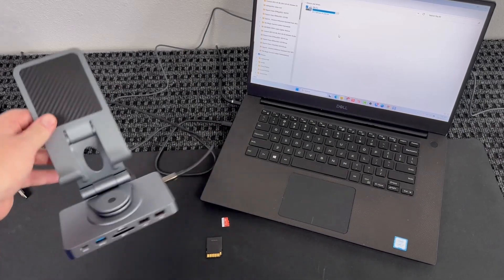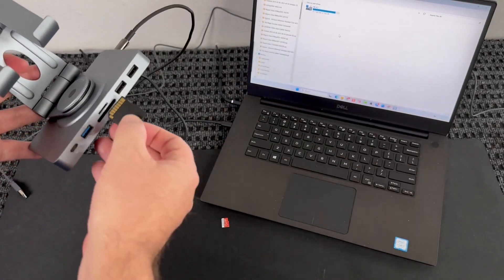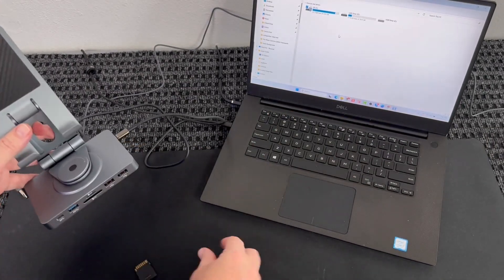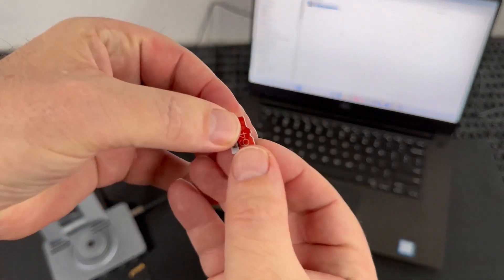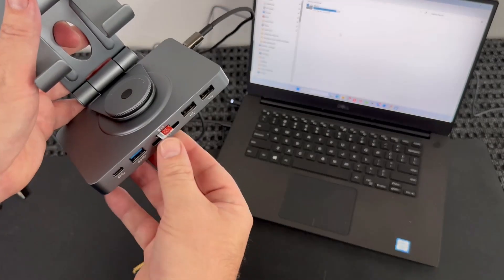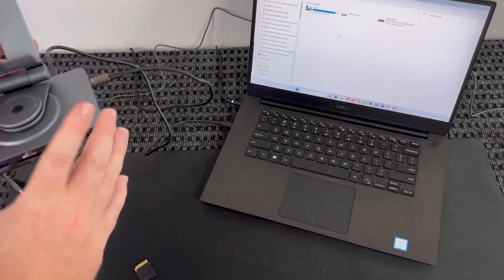Here I have the docking station connected to my PC. If I plug the SD card in, it'll actually show up on my computer — you can see it showed up right there. Then if I pull that out and do the micro SD card — this little tiny one — I connect it and it snaps right into place. Push it in, and you can see it did show up on my PC. So the docking station is working, connected with the USB-C cable on the back.